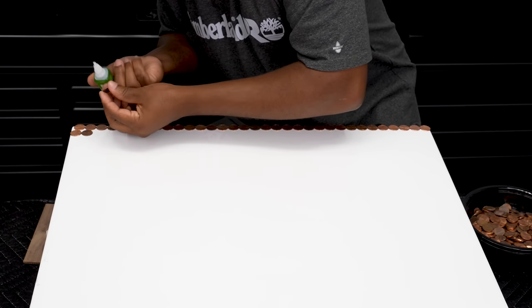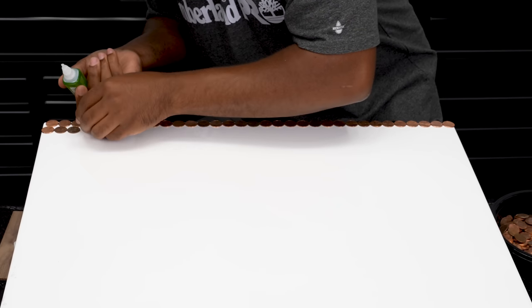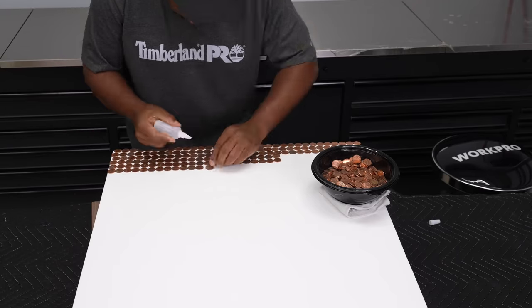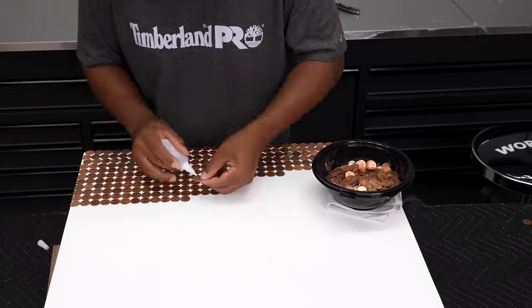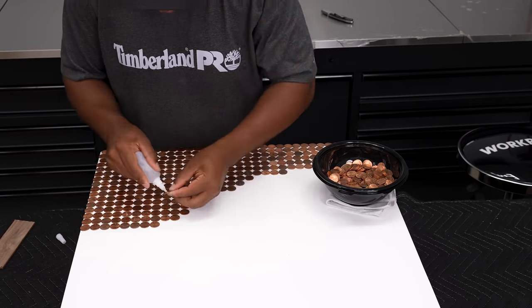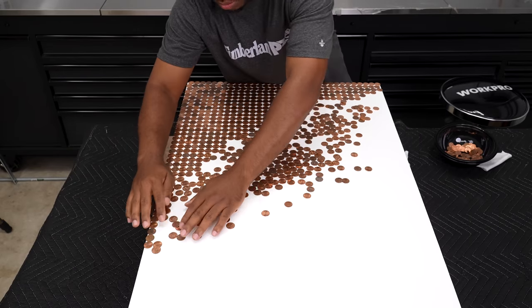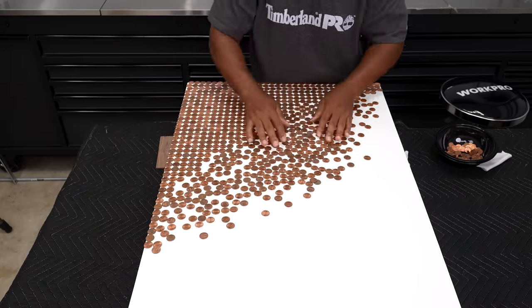To adhere the pennies, I looked at a wide range of glue products and ultimately settled on Krazy Glue. In a few seconds these things would stick, so you've got to make sure you get them in the right spot. I advise paying attention, because if you don't get them in the right spot, it's going to be hard to pry them up. I'm going to start off by keeping the pennies tight together, and as I extend this out, I'll make it look fragmented towards the edge.